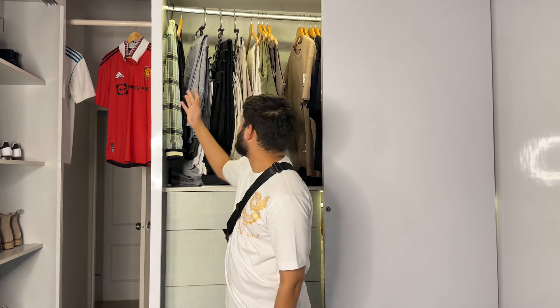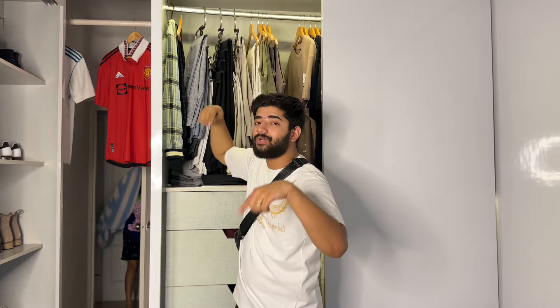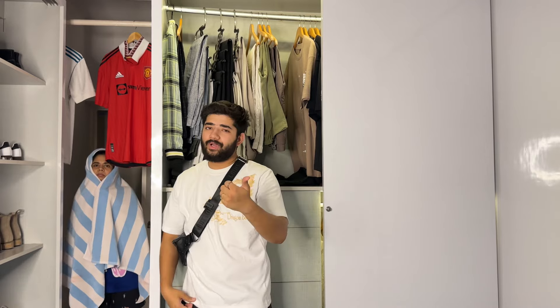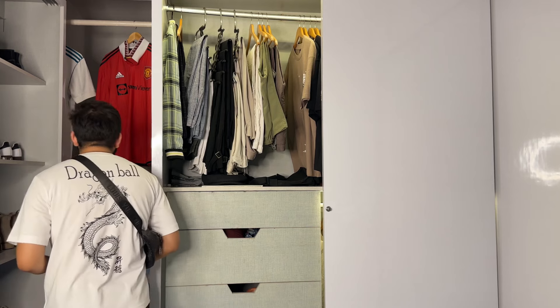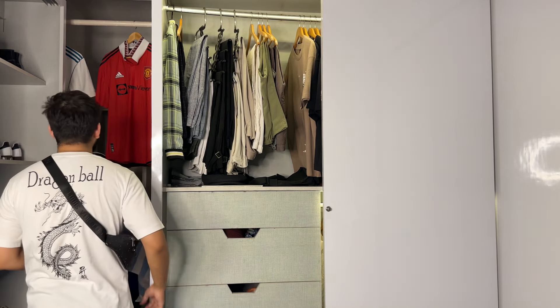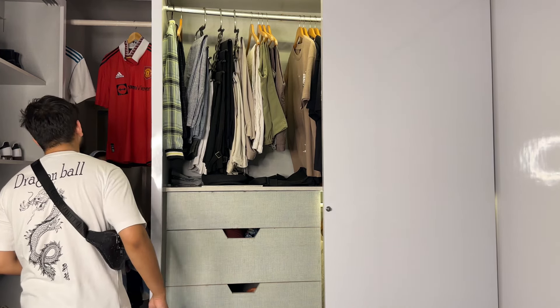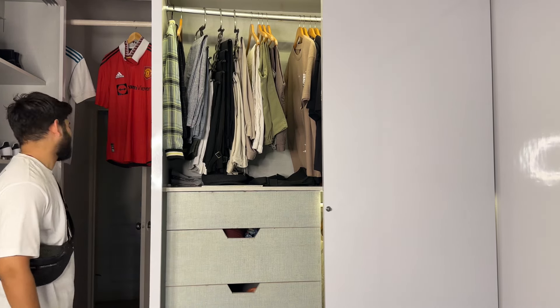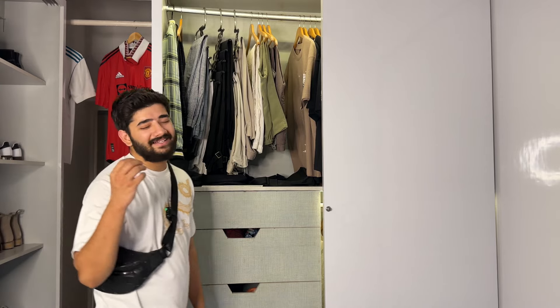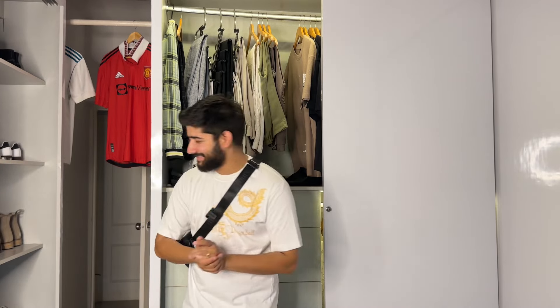These are my pants — part one. If you want to see more, make sure to comment down and I will show you the full collection in the next part. I hope you guys enjoyed the video. If you liked it, make sure to like, comment, share, and subscribe to the channel so that whenever I upload a video you guys will be the first to know.